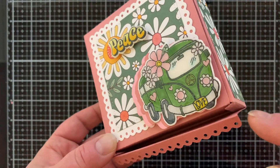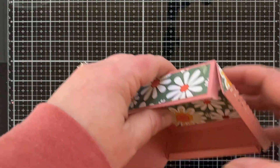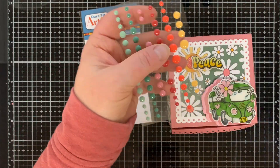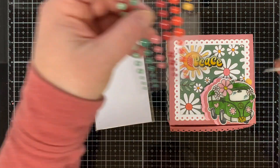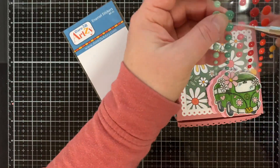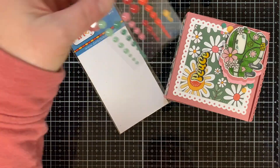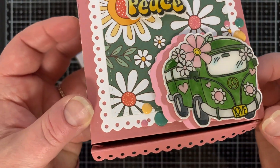My box corners came apart because I didn't hold them together long enough, but a little extra glue did the trick. Now I'm adding enamel dots from the Feeling Groovy collection from Dare to Be Artsy, placing them on either side of the van in the three colors that match my box — pink, yellow, and green. I love a little accent like that.